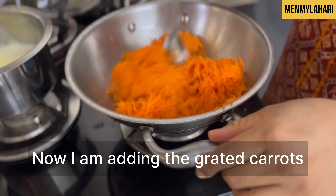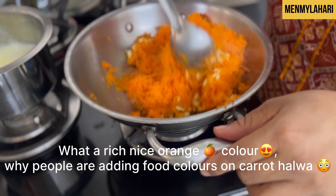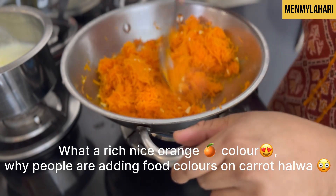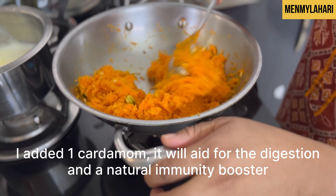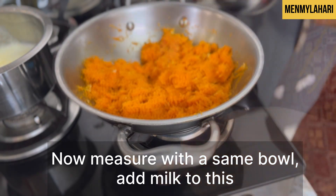Fry this with a little ghee. Do not over-fry it as it will change its color — not too much. What a rich, nice orange color! Why are people adding food colors to carrot halwa? There's no need. I added one cardamom — it aids digestion, is a natural immunity booster, and adds great taste as well.